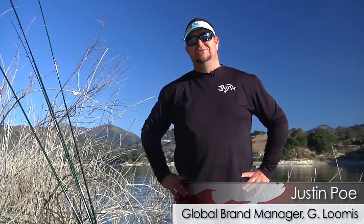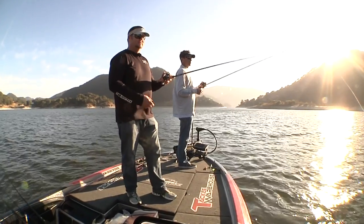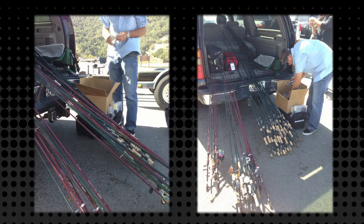Hi, I'm Justin Poe, Global Brand Manager for G Loomis, and we're out here on the lake today with the guys from Tackle Warehouse. We're fishing the brand new 2012 GLX rods. We brought every rod, so we have 41 brand new GLX rods available now.